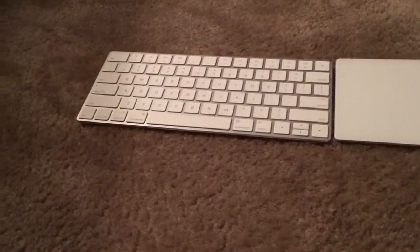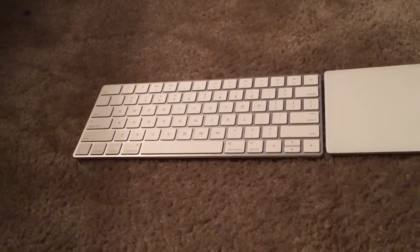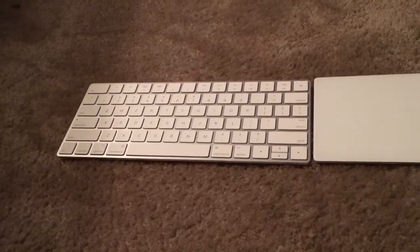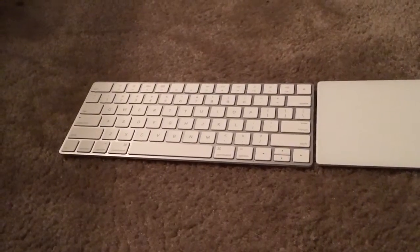So recently, Apple finally upgraded their peripherals. Their previous generation keyboard, mouse, and trackpad units were very, very good Bluetooth devices. They all ran on AA batteries, which was a major drawback, and they just hadn't been refreshed in a long time.